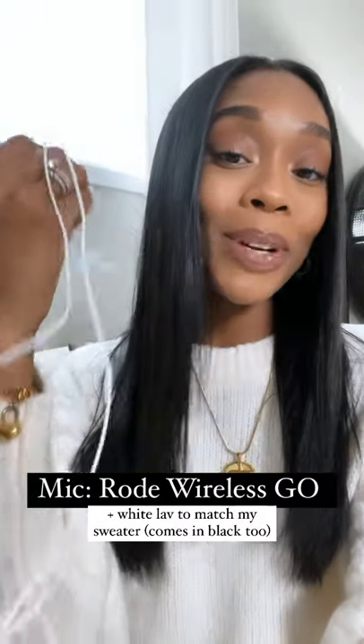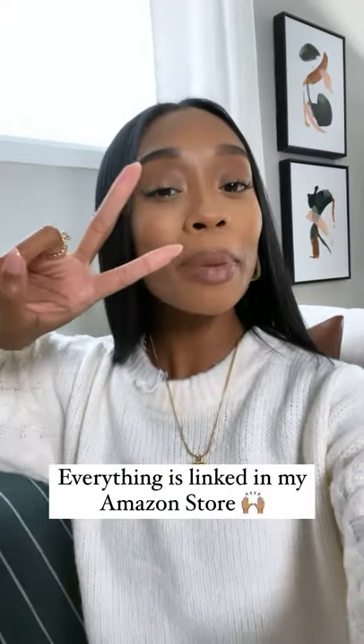And the Rode Wireless Go mic with the white attachment on it to match my sweater. Links in my Amazon store.